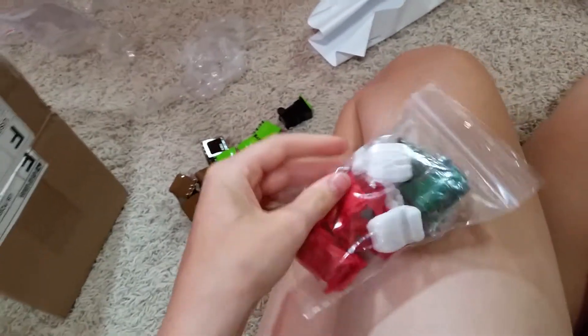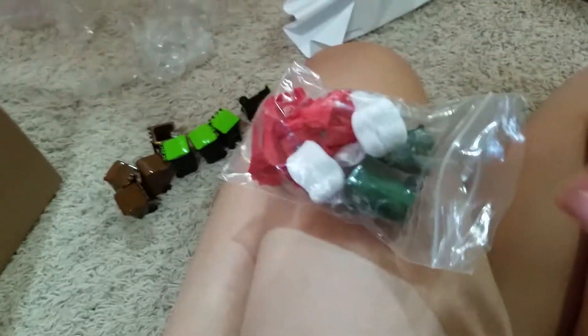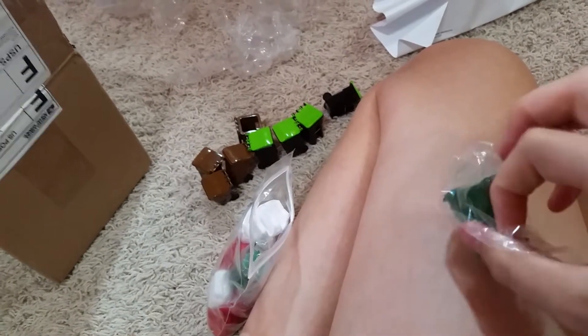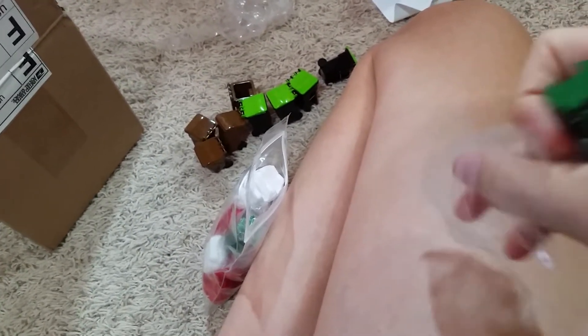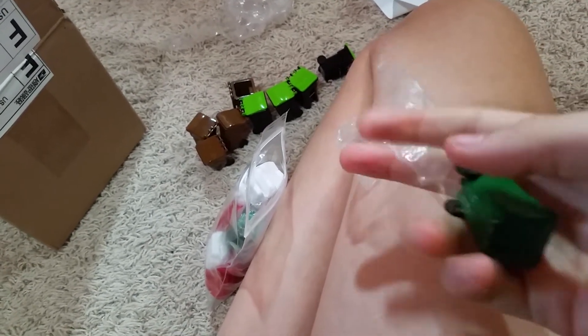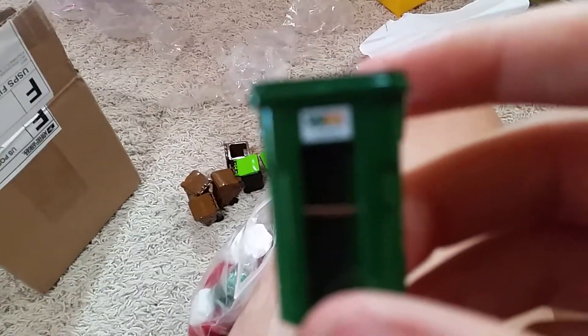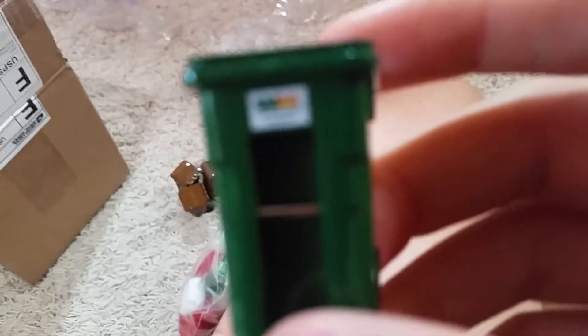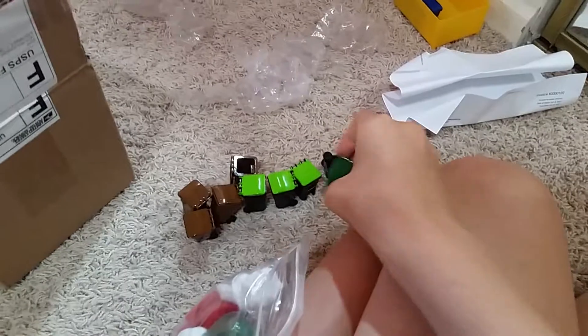Next are some customized cans I ordered. I'm not sure why these last two are wrapped in red paper, but they are, so let's just get into it. There's the green can with the waste management logo.